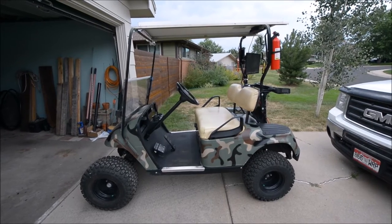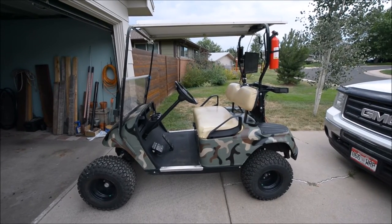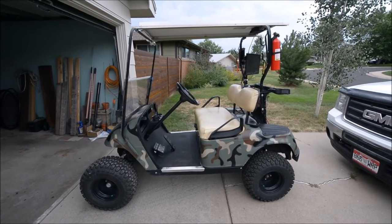The bank of them. 36 volt. And it's working awesome. It was a hundred and eighty-nine bucks. Waterproof.